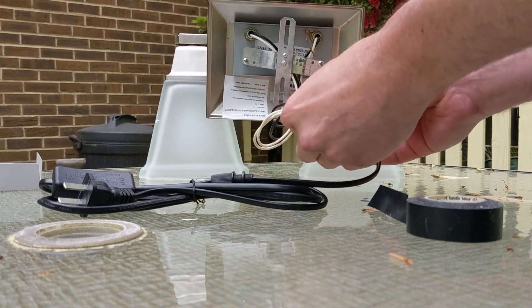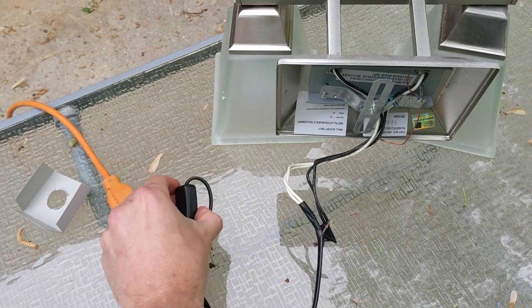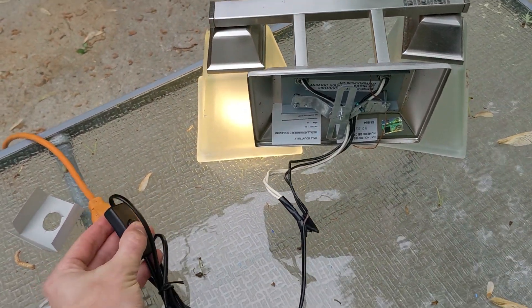Let's just see if it works. I'll re-tape that for sure because that's a little crazy, but let's see — moment of truth. Oh yeah! All right, cool!